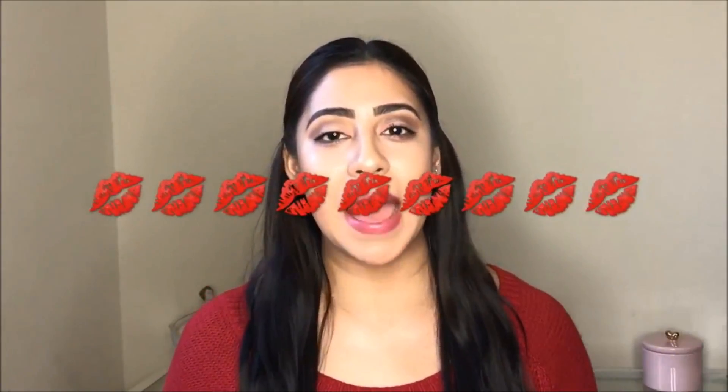Hello beautiful, welcome back to my channel. Today I have a makeup tutorial for Valentine's Day. I used the Too Faced White Chocolate Bar palette and the OMG palette. Before starting, I want to invite you guys to subscribe to my channel, and if you like this video give a thumbs up.